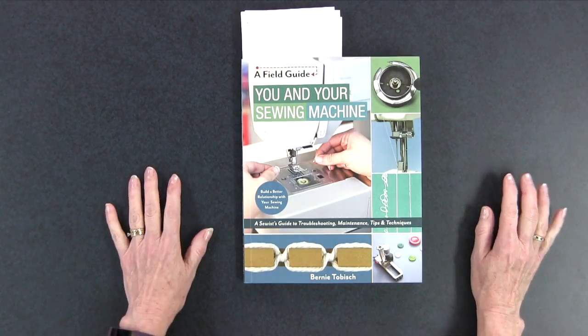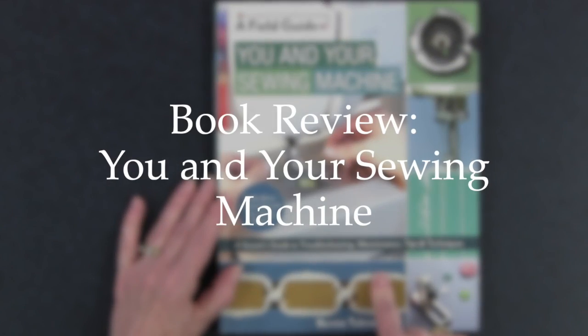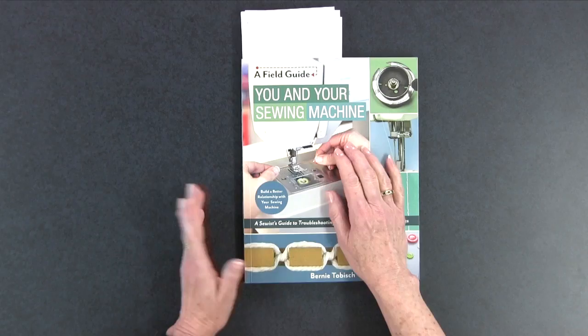This is 'A Sewist's Guide to Troubleshooting, Maintenance Tips and Techniques.' If you haven't subscribed to my Chatterbox Quilts YouTube channel, do so now and be sure to hit the bell so you'll be notified the next time I release a new video. Hi, I'm Kim Jameson-Hurst of Chatterbox Quilts and in today's book review I'm looking at 'You and Your Sewing Machine.'